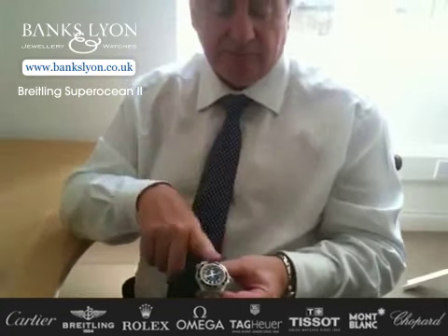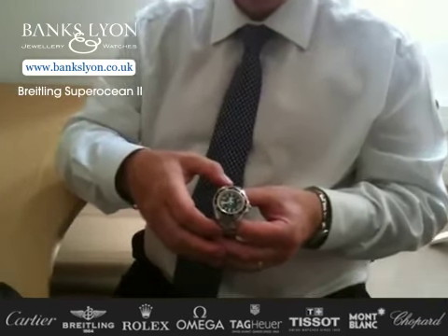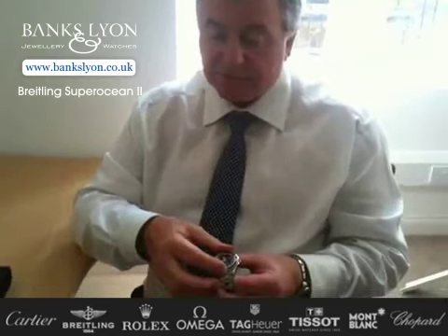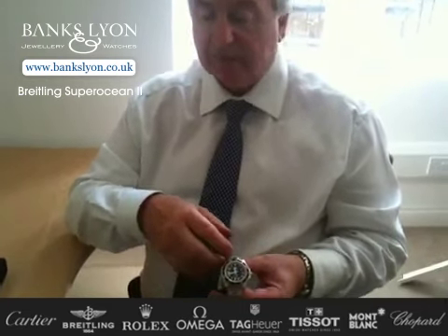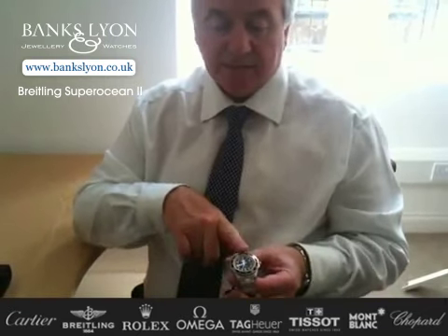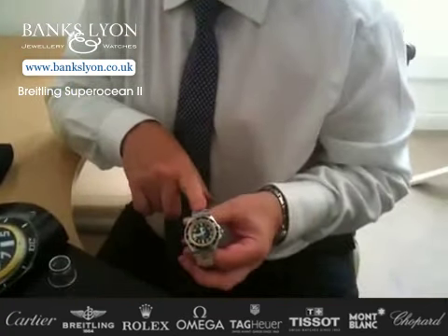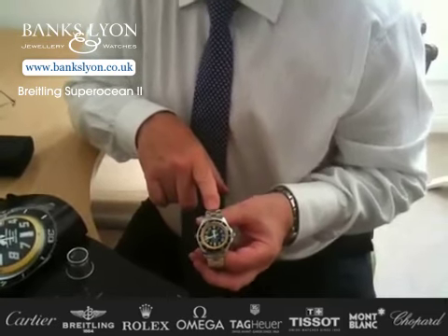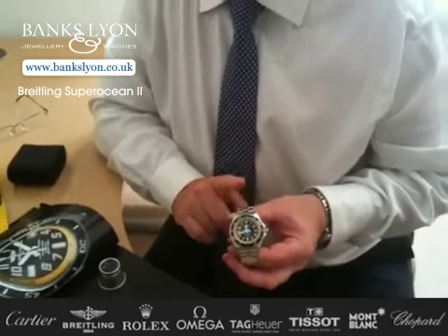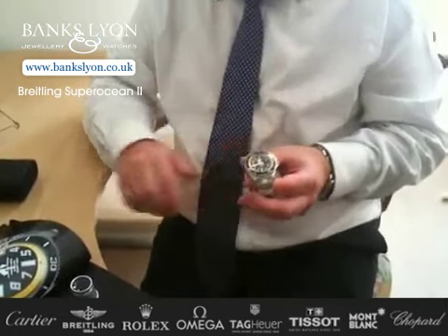Another beauty of this particular watch is that you can actually buy it with a rubber strap, and they are interchangeable. So if you are buying any of these watches, you do have the opportunity to have it with a professional diver's rubber strap, or on the bracelet as it is here. Price-wise, we're looking at £2,300 on the bracelet. They do a rubber strap with a folding clasp at £2,220, and they also do it with a Pro 2 strap — again a rubber diving strap — at £2,000.